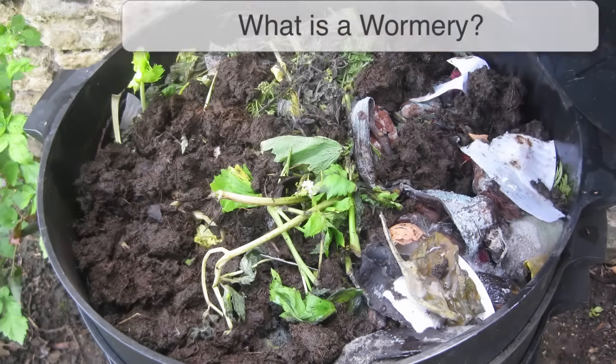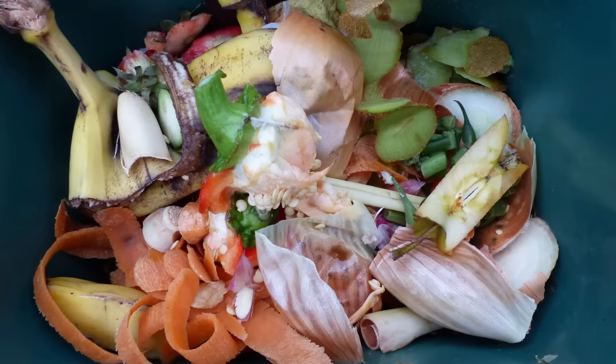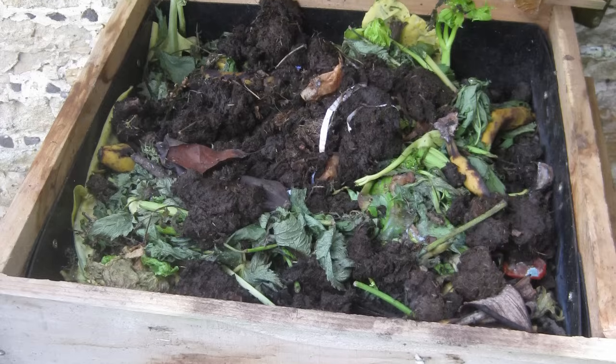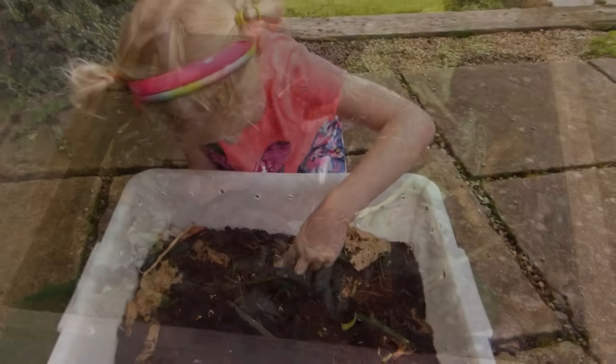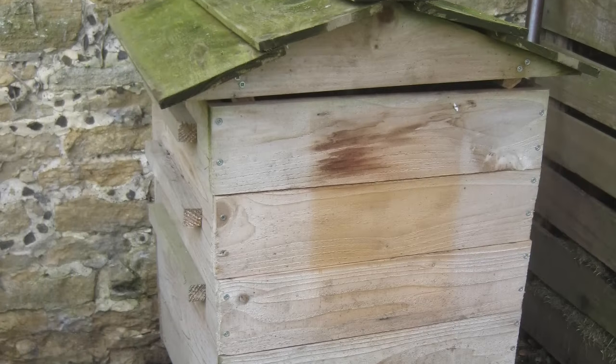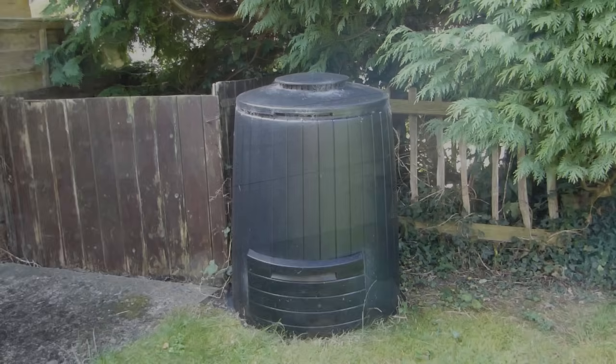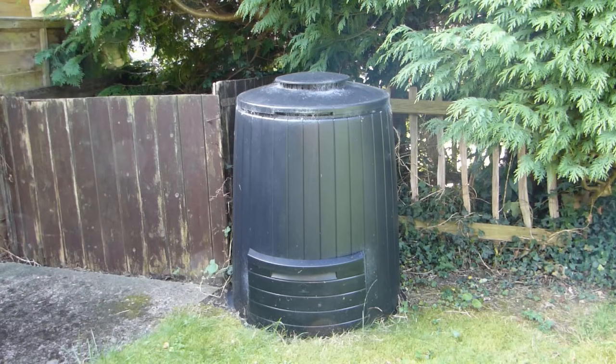Keep watching, because in this video we'll show you why worm composting rocks, and show you how to make a budget-friendly wormery of your own. Wormeries, or worm composters, use special composting worms to turn kitchen waste into nutrient-dense compost and liquid fertilizer. They don't smell, take up very little space, and are a great way to introduce children to the wonders of worms. Use one as a standalone composting solution for courtyard or balcony gardens, or as a complement to a traditional compost heap or bin.